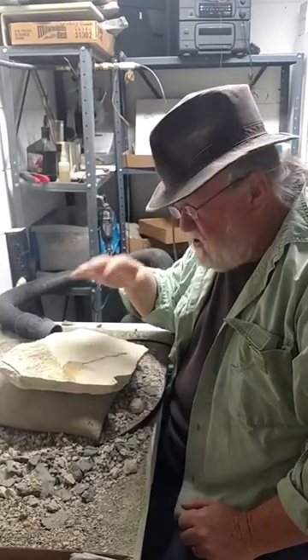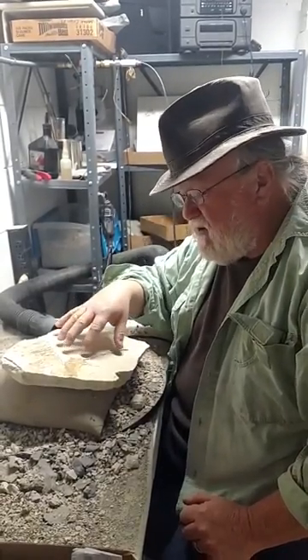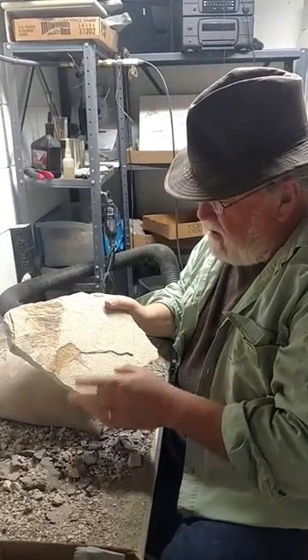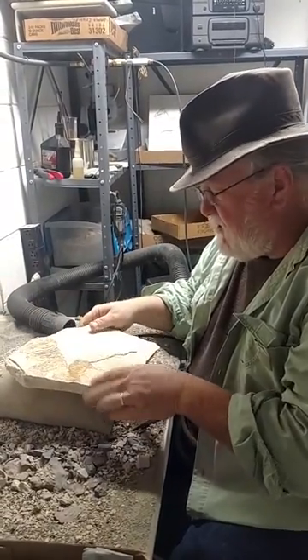You also want to make sure you have some eye protection, especially when using the micro jack outside a box, as the particles will fly off the creature. Now this is actually a fossil of a fish from the Green River Formation, and I'm going to be using the micro jack to clean some of that off.